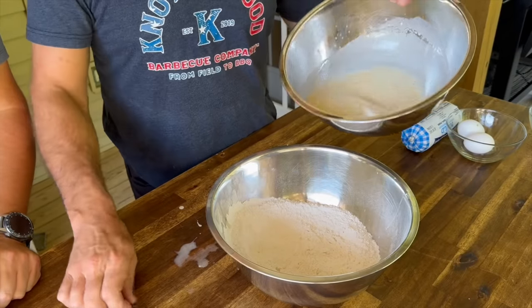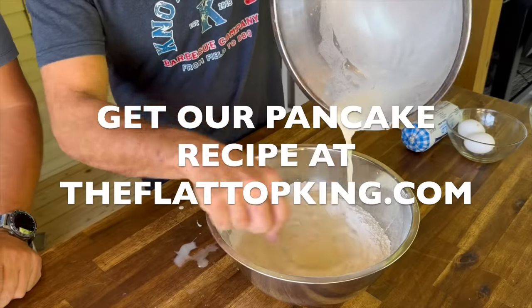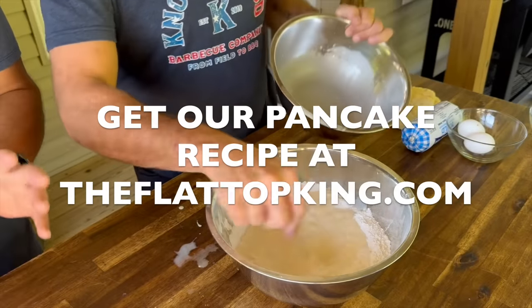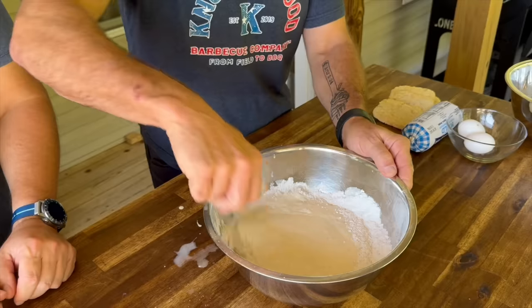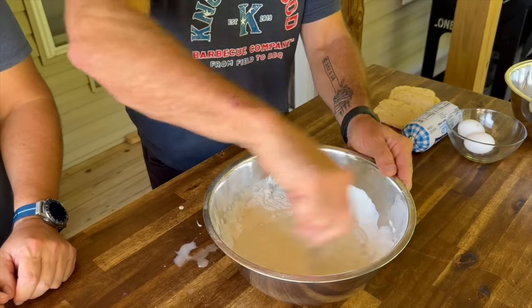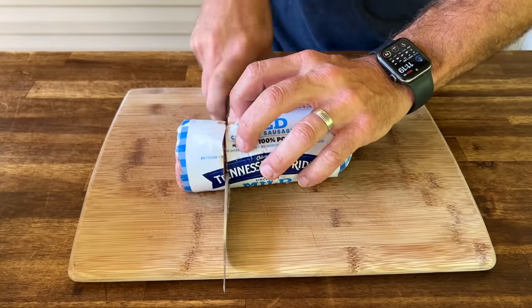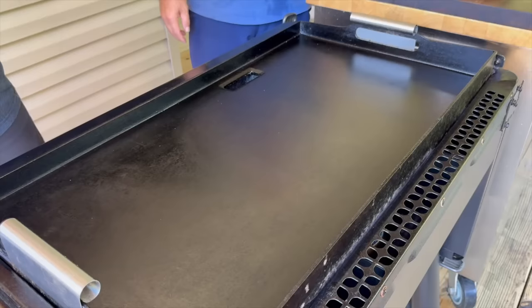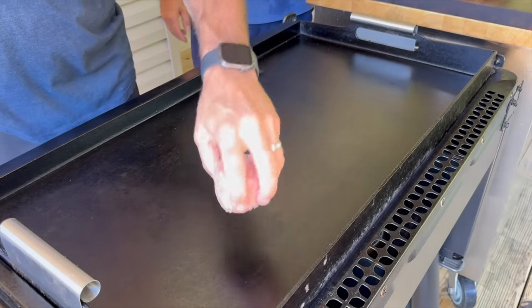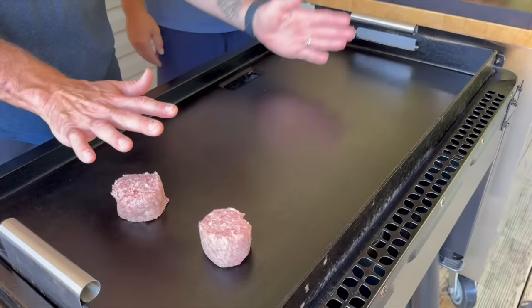Let's slowly incorporate the wet into the dry. Just to let you know, I didn't come up with this on a whim — we actually have this recipe on theflattopking.com because it's one of our highest rated recipes. People love it, quick and easy with pantry staples. Let's cut a big piece of breakfast sausage so we can smash it on the griddle. Let's take our two breakfast sausage patties.